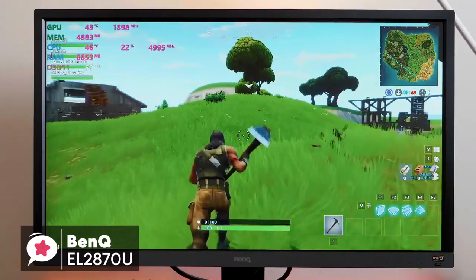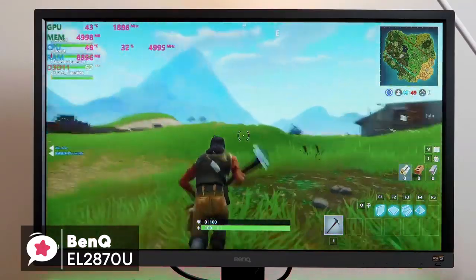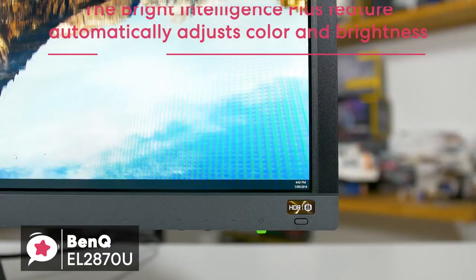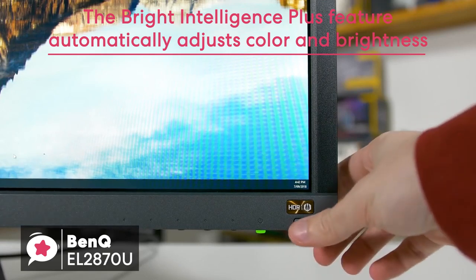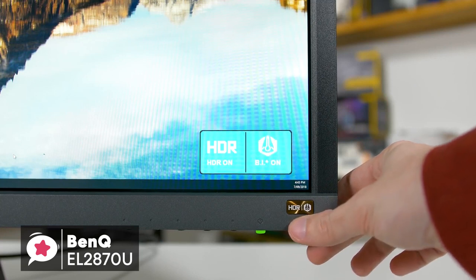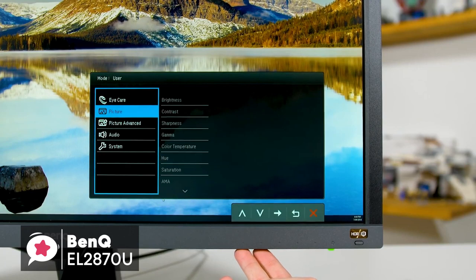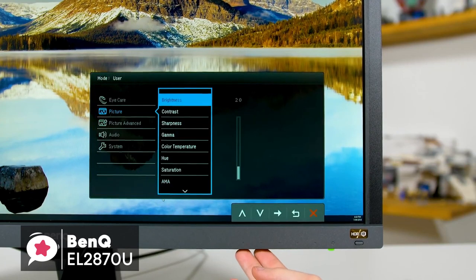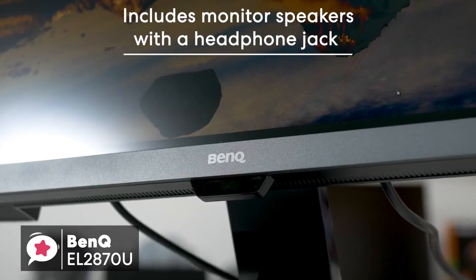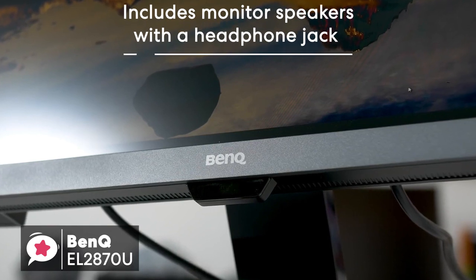For console gaming with a PS4 Pro or Xbox One, the BenQ EL2870U shines even more with its 4K and HDR support. The Bright Intelligence Plus feature automatically adjusts the color and brightness temperature of the display based on the lighting condition of the room. This is a great selling point and thankfully not a gimmick at all, making it really easy on your eyes during marathon gaming sessions. Additionally, the EL2870U also includes monitor speakers with a headphone jack that can be handy for a compact desk environment.